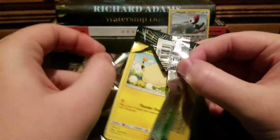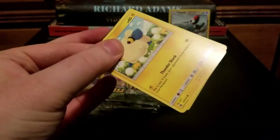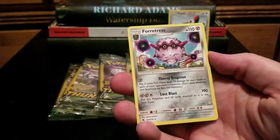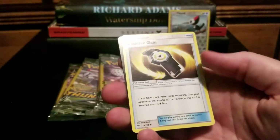Who keeps giving me interesting commons and uncommons? I'm cool with that. We got a Mareep, a Forretress, and a Counter Gain.